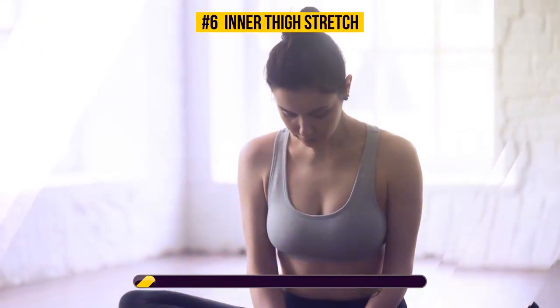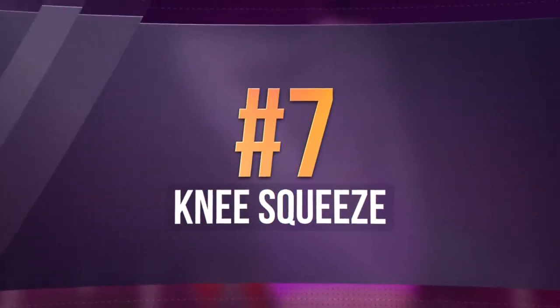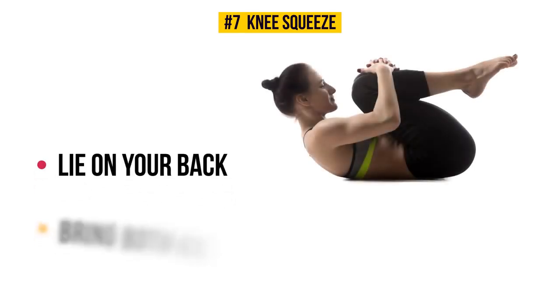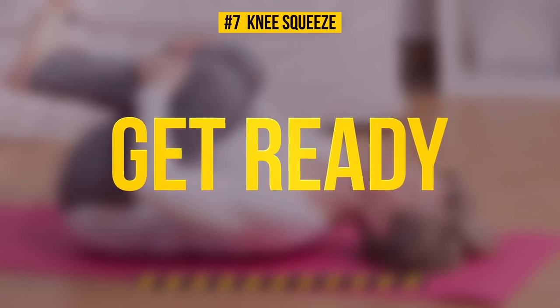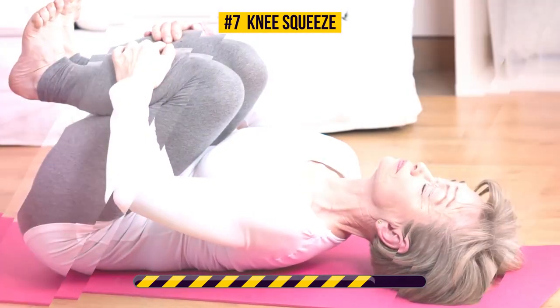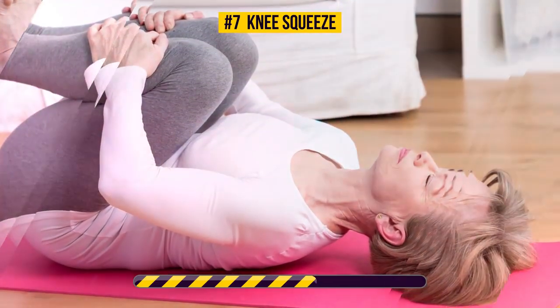Exercise number seven: knee squeeze. Lie on your back, bring both knees up to your chest, and hold them there with your arms. You'll feel a little stretch — let's squeeze our knees for 30 seconds. This exercise works your upper, middle, and lower back muscles. It's also great at reducing and getting rid of knee pain — just do it gently and know your limit.